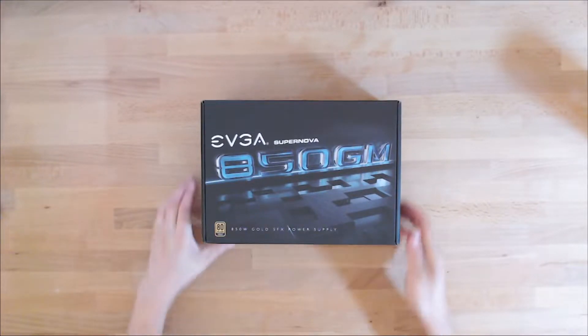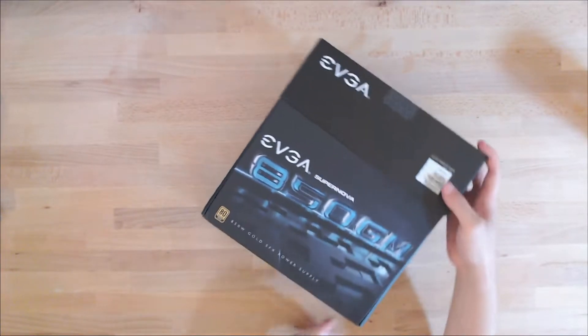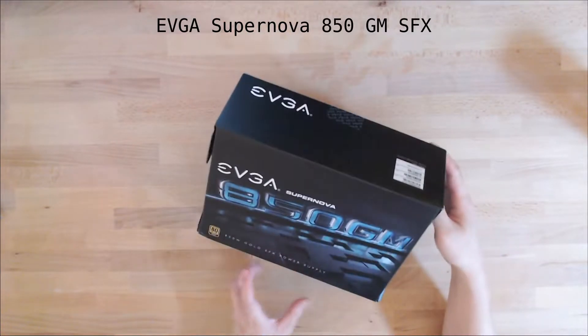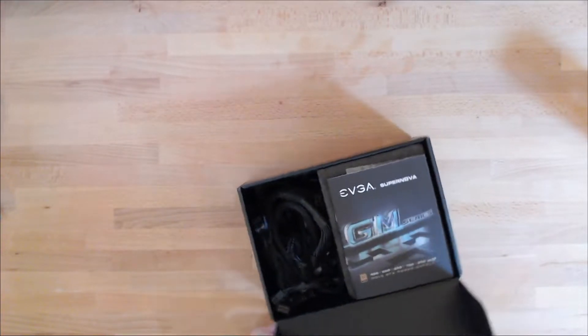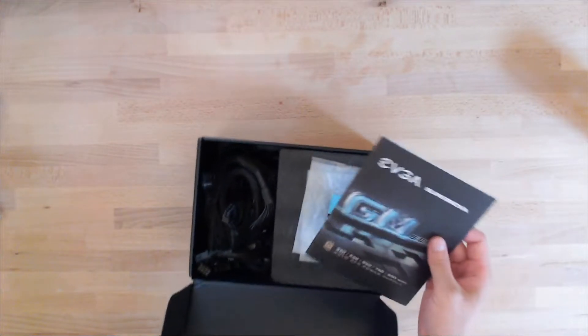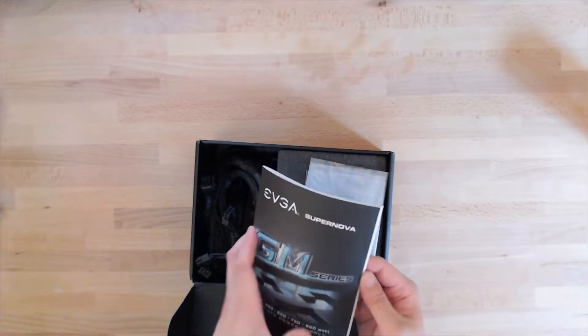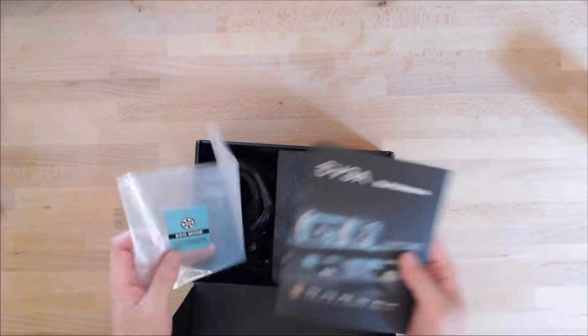This is the power supply that I wanted to use. I have already used this at one point, part of that smaller build, but I kind of packaged it away and shelved things for a little while. So I'm kind of doing an unboxing on something that I already opened, just to show you what I have here.